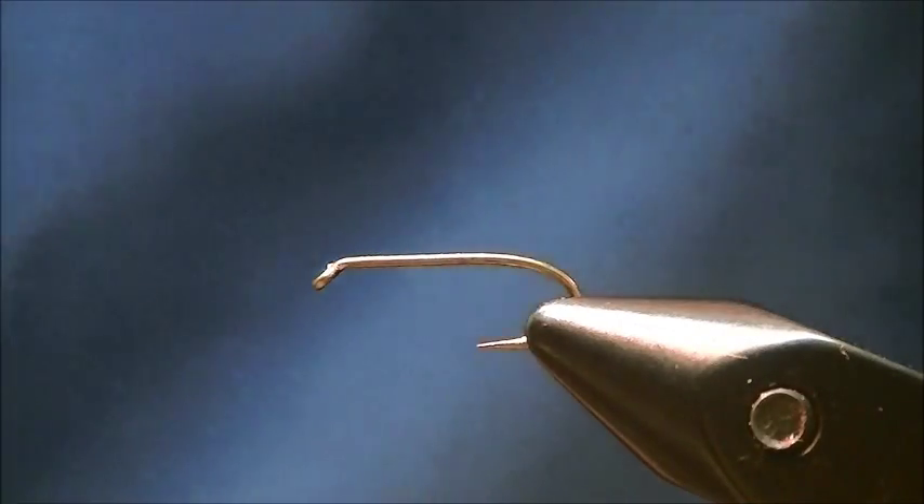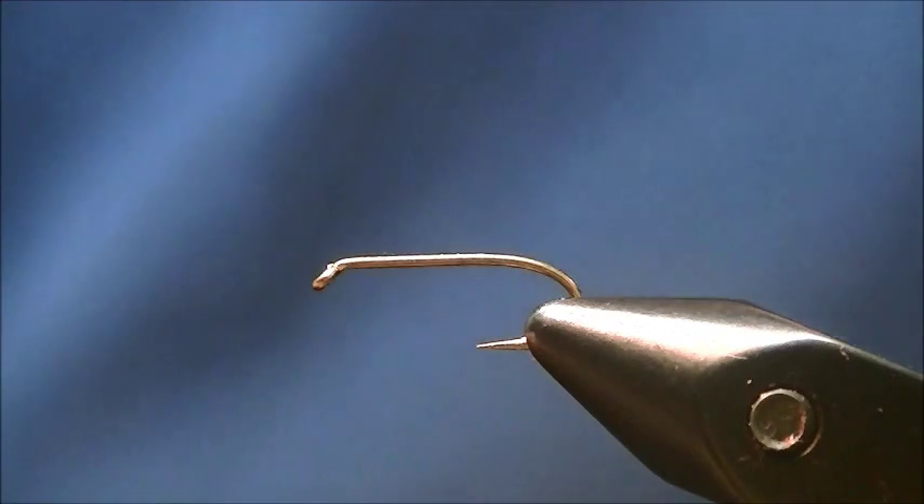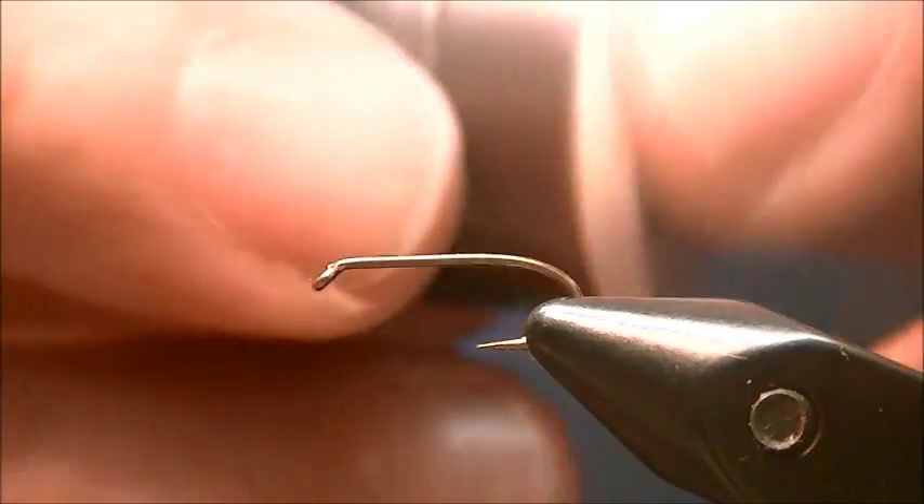To tie the deep sparkling pupa, the hook I have on the vise is a size 14 standard wet fly nymph hook. To weigh the fly down, I'm going to use some lead wire, 15 thousandths.